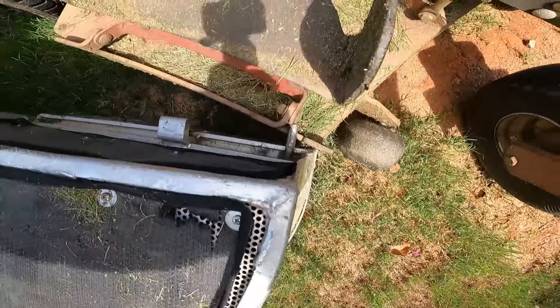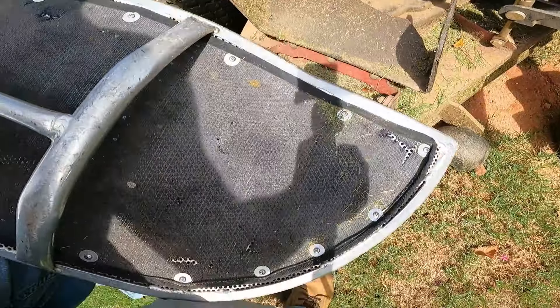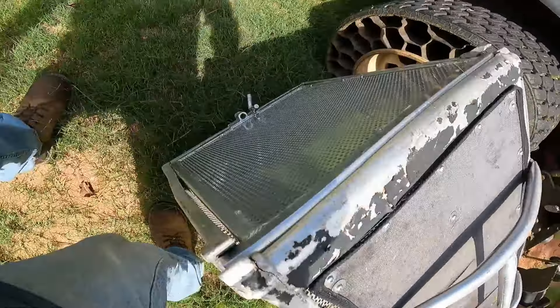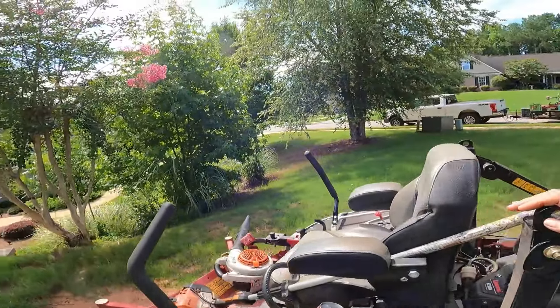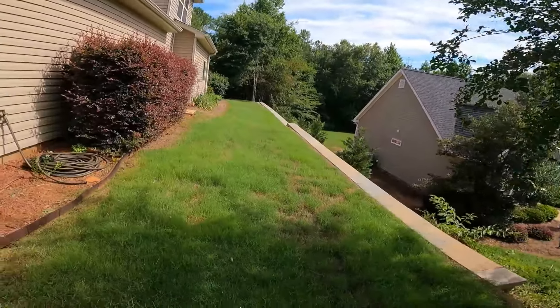Y'all see the way it goes on here — that hole right there. Pick it up, hook it on the deck, and you've got a bagger. This is not the best situation to be in with a bagger, but I'm going to put the camera right here.